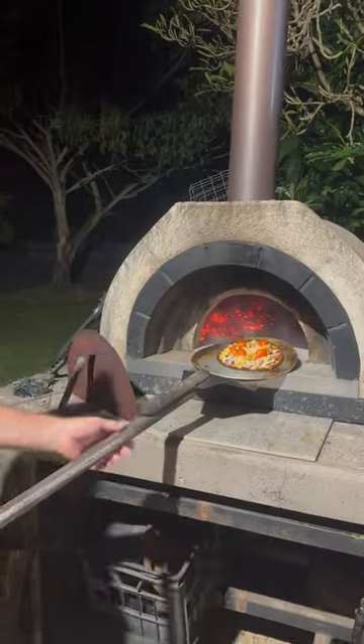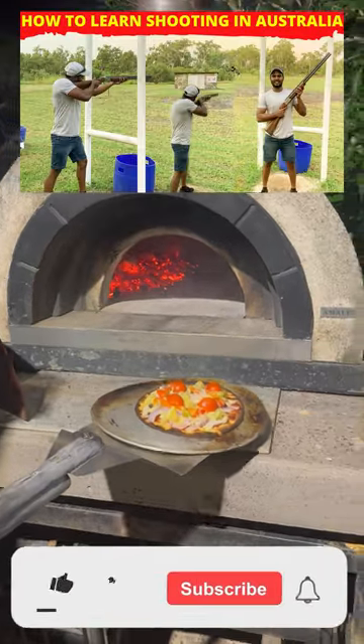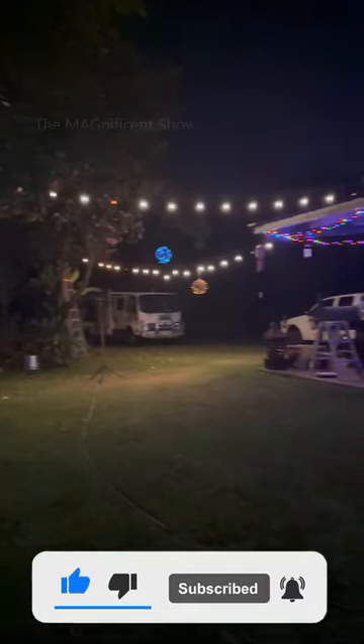Hope you guys liked this video — let me know if you ever had a pizza night like this in the comments below. There are also a few other videos I made with Steve on our channel, feel free to check them out. Also subscribe to our channel to watch more videos like this, and thanks for watching.